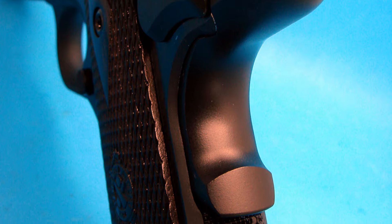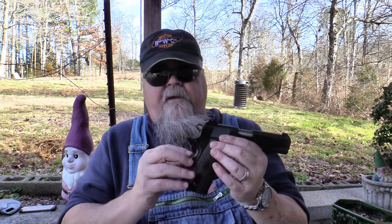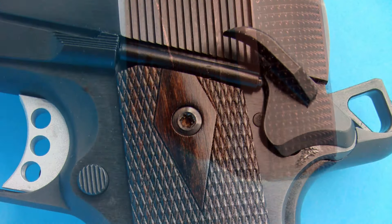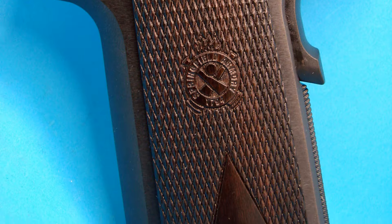A lot of grip safeties, even those with a memory bump, don't allow me to ride the thumb comfortably — I have to shift my grip. Not on the Garrisons, both the full-size and the Commander. The grip safety works perfectly for me. The mainspring housing is flat and finely checkered, which is exactly how I like it. The Commander version takes the full-length grip — it's the same grip frame as the Government model, just with a shorter slide and a four-and-a-quarter-inch barrel instead of five inches.